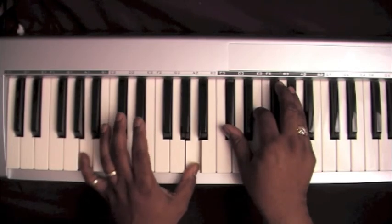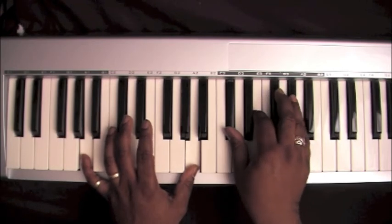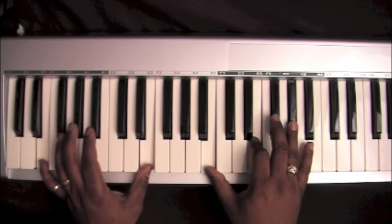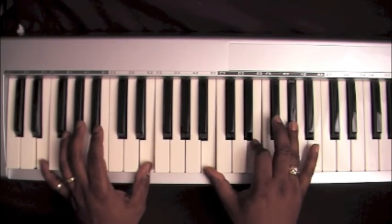Left hand is on an A, right hand is on C sharp, E, and an A. Then my left hand goes to an E, right hand is on B, E, A flat.